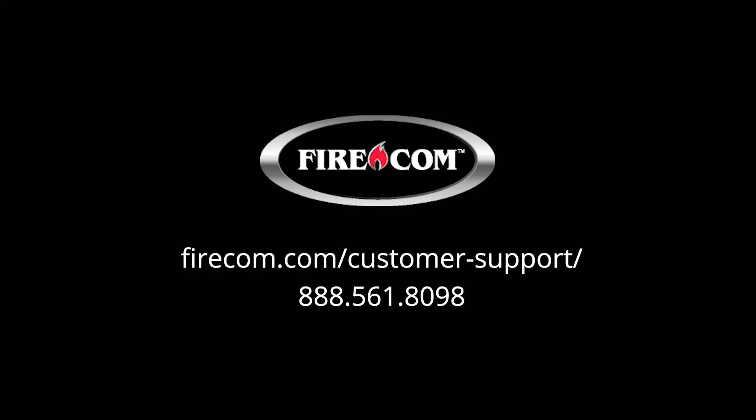If you have any additional questions about your headset or its features, you can check out our website at www.firecom.com and look for the customer support page. Thank you.